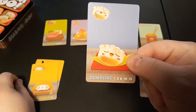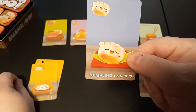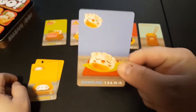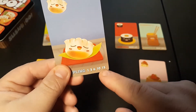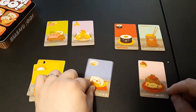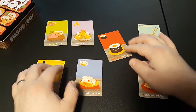Dumplings have a scaling point system. The numbers correspond to how many dumplings you have on your side of the table: one dumpling gets one point, two gets three points, three gets six points, four gets ten points, and five gets fifteen points. It's a great way to accrue extra points.